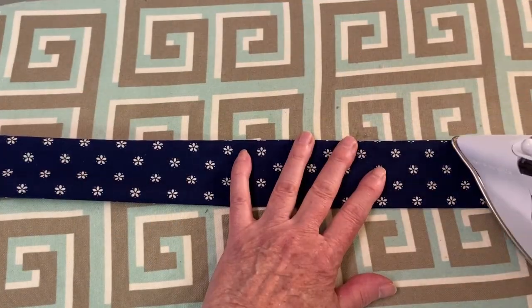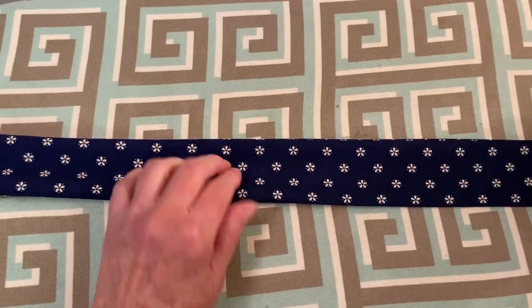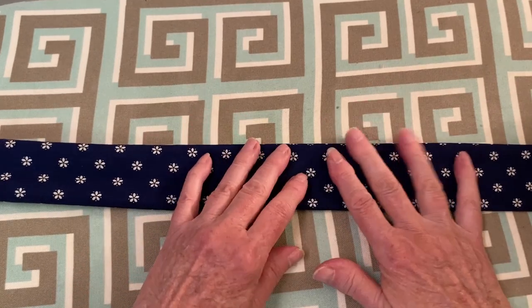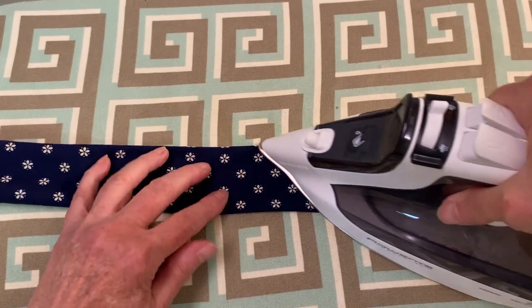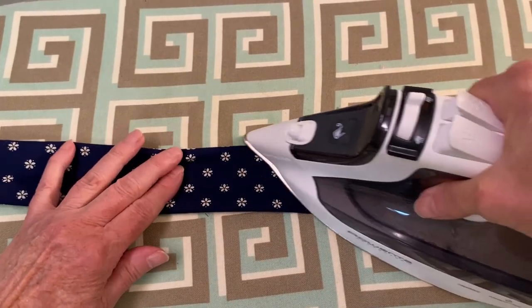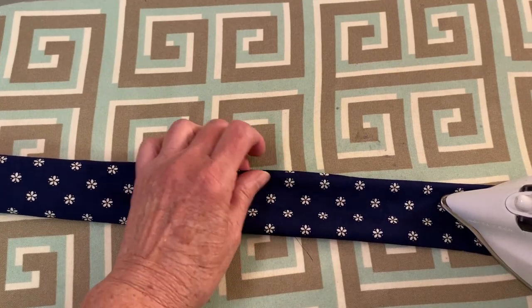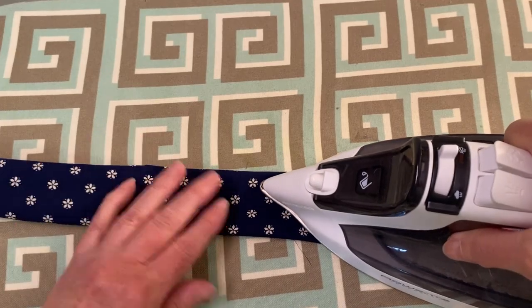With an iron, press the entire strip flat. The top here is where it has been sewn — that should be on one end and then you'll have a fold on the other end. Make sure that when you get to the opening, the seam is pressed under a half an inch.